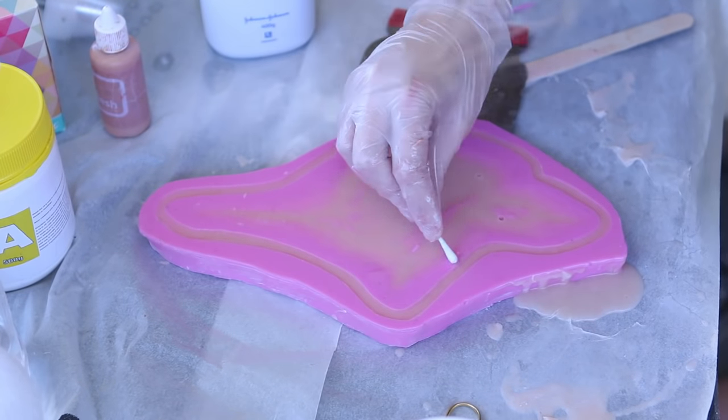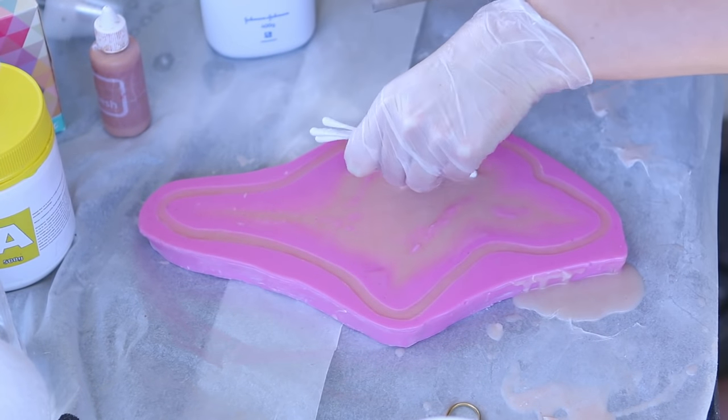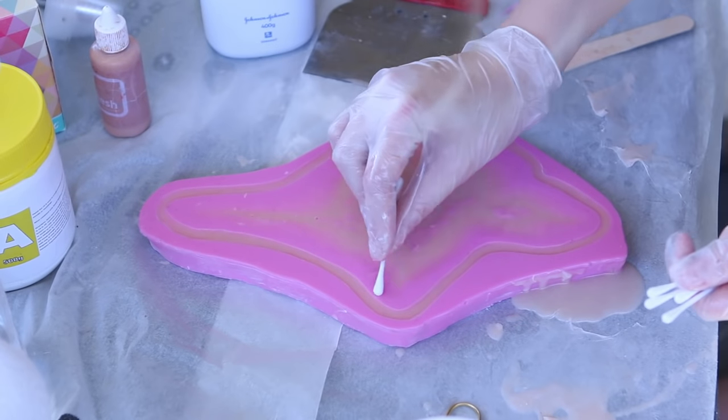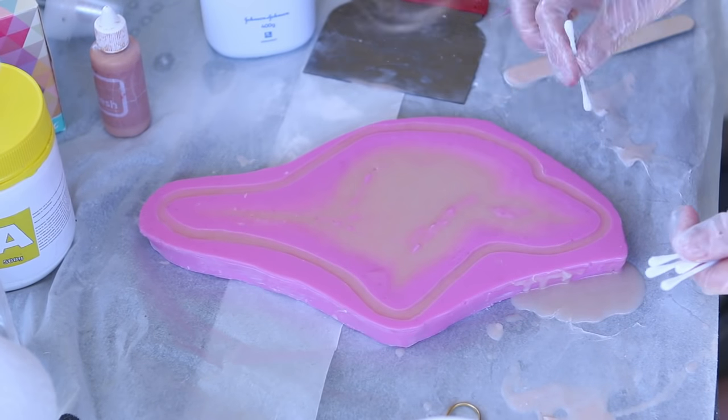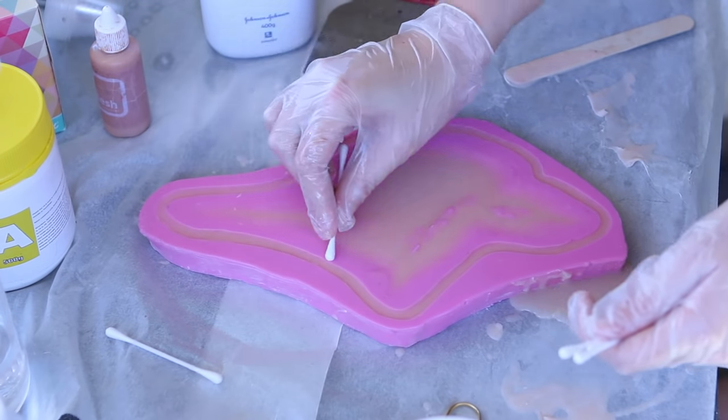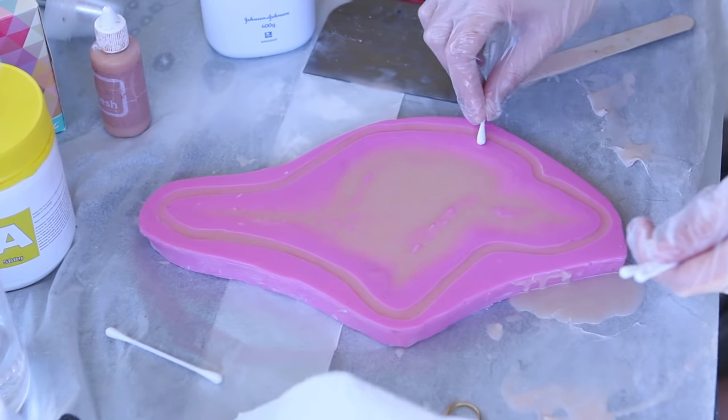Lastly, I go around that cutting edge with cotton tips to make sure there are no tiny layers or traces of silicone on that edge. You want it to be 100% just cap plastic and silicone-free so that it dissolves completely onto the skin for lovely edges. If there's even a tiny bit of silicone on that edge, it won't dissolve.